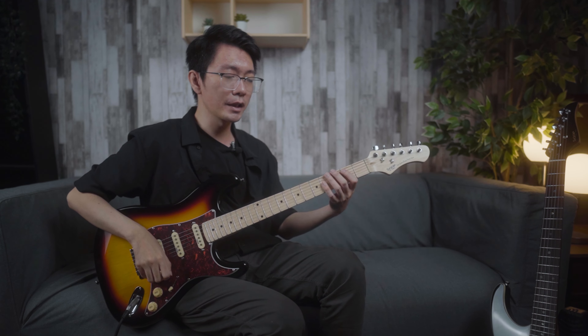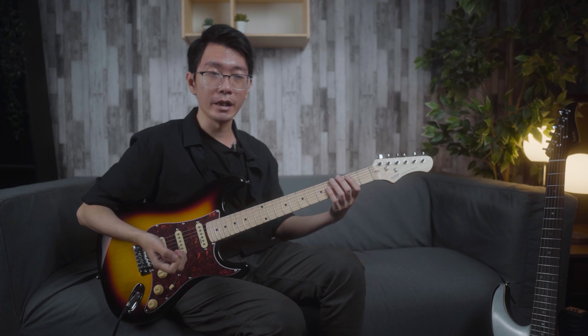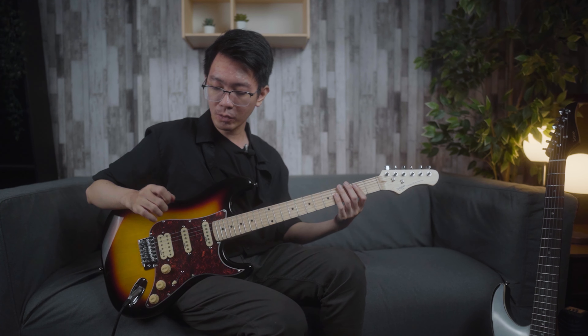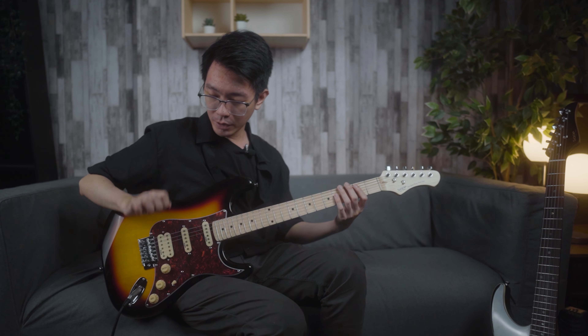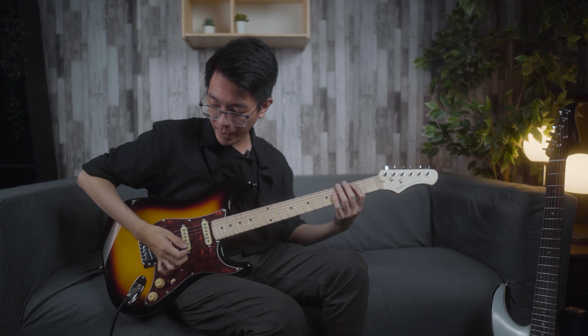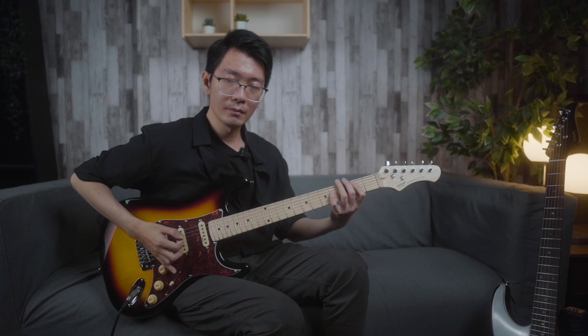Contoh cepatnya, misalnya gue mau mainkan power chord dari B. Open strum-nya seperti ini. Sekarang kalau gue jadiin palm mute — palm gue gue tempel. Kalau misalnya ini tadi gue nekannya ada di senar 5 dan di senar ke-4, berarti palm mute gue akan menempel di senar ke-5 sama senar ke-4-nya. Setelah palm gue nempel, baru gue mainin strumming.